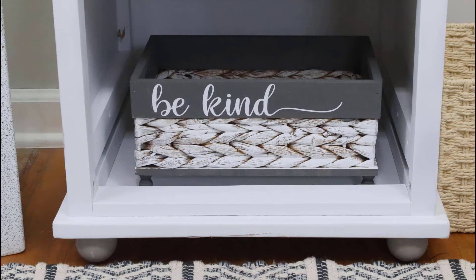As an afterthought, I cut out this cut file from Design Bundles and applied it to the wood at the top of the basket. I can't believe how stinking cute this basket turned out — the little legs sent it over the top. Let me know what you think in the comments.